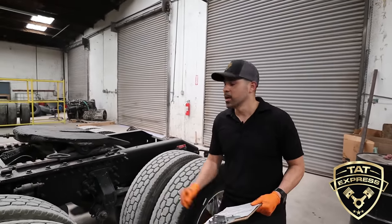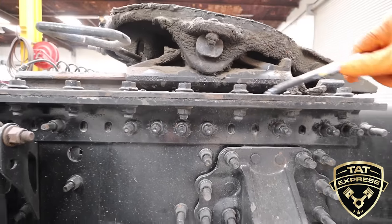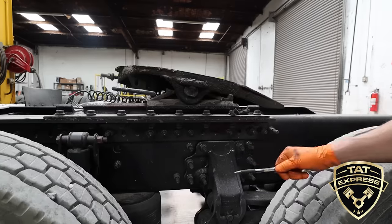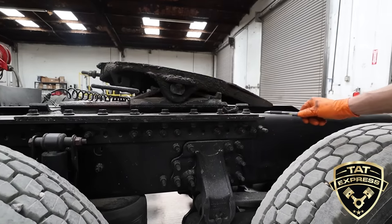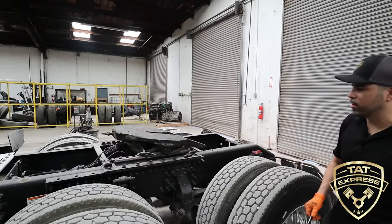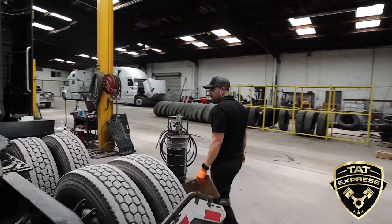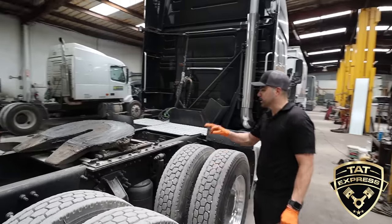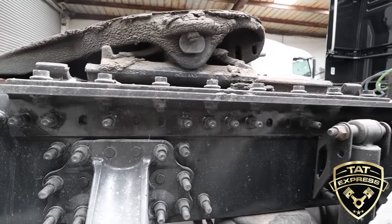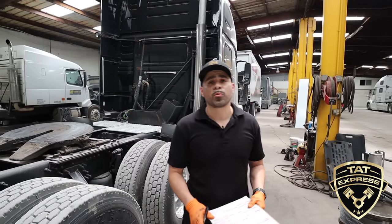The next item is the coupling device — the fifth wheel. We're looking at how the fifth wheel is mounted and bolted onto the frame, making sure there are no loose bolts around the bracket. We also look for rust bleeding between the bolts, which indicates movement — any excessive rust on these bolts or plates shows it's actually moving. We check both sides, all the fasteners, making sure the fifth wheel is secured and not moving around. This is where most of the weight is carried, so it's very important. Everything looks good on this coupling device.